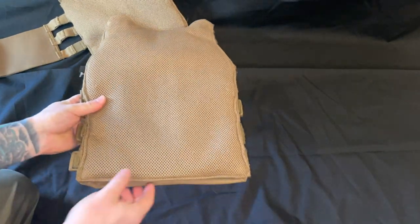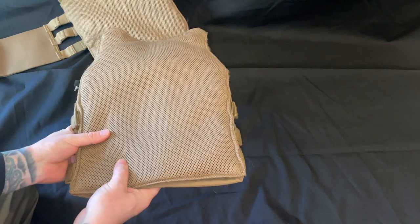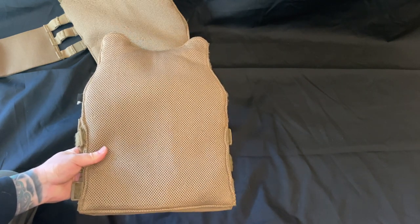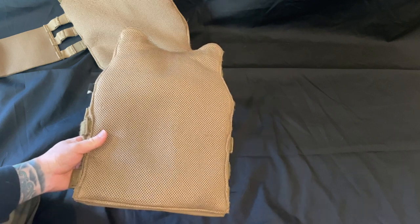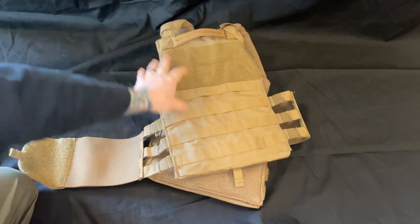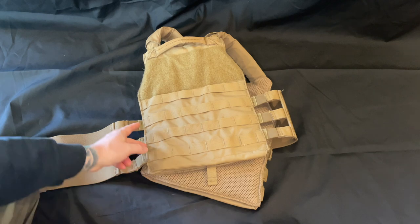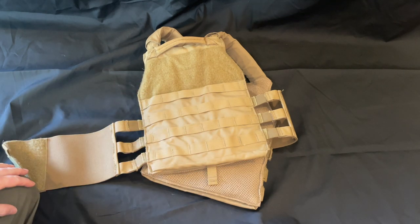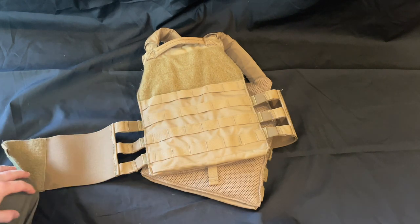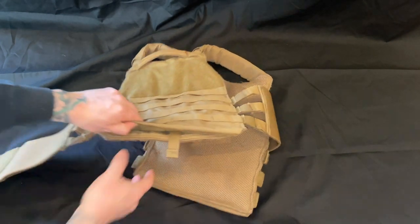On the side against your skin, it's very soft and cushiony — not as hot as some carriers but not as cool as others, so it's kind of a hit or miss. On the back, the option I got has a drag handle and MOLLE. There's also an option with a proprietary zipper for their pack, which is a nice pack, but I didn't get that because it didn't have a drag handle.